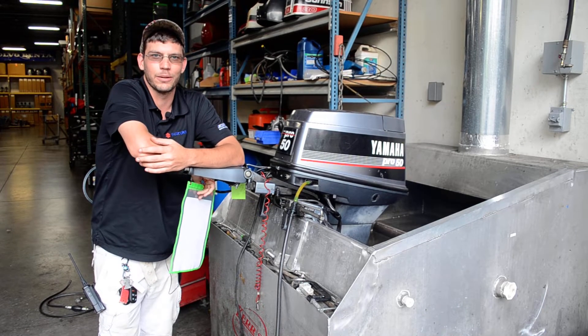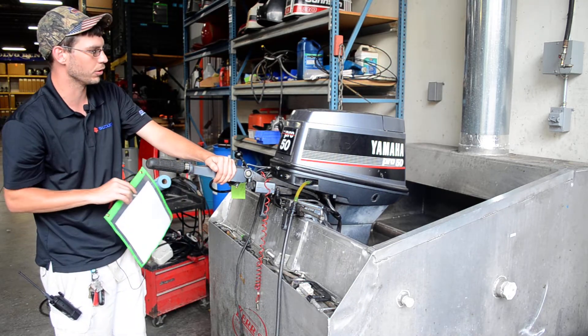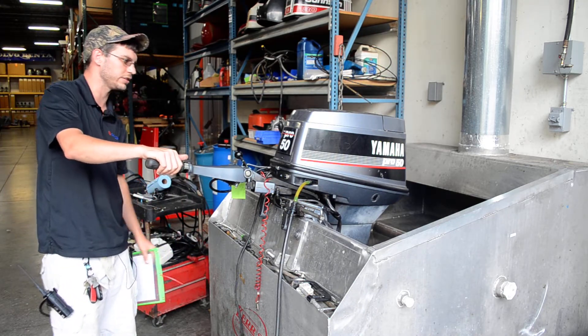Hey, welcome back to another video from BMR Parts & Marine. What we have for sale today is a 1996 Pro 50 tiller. This is a 20-inch shaft.